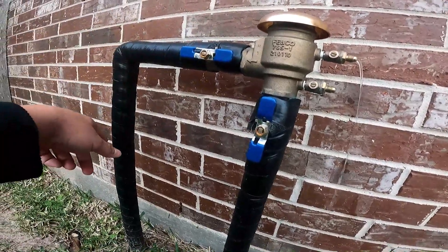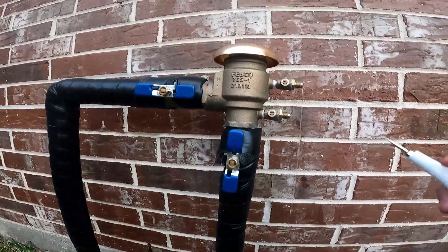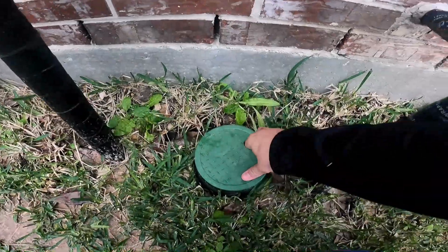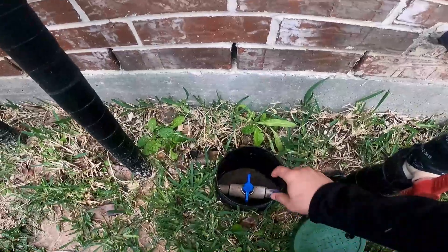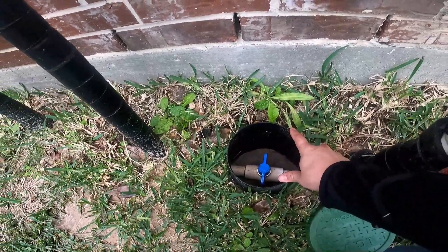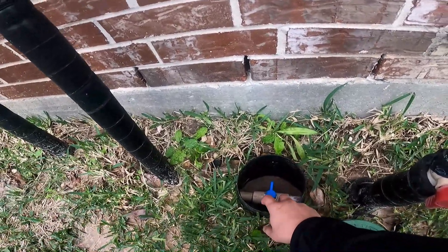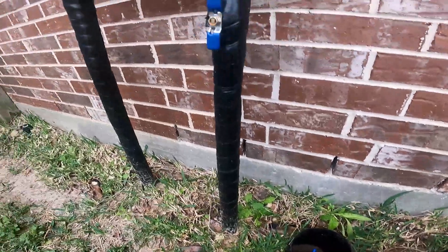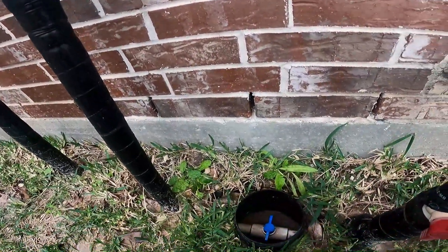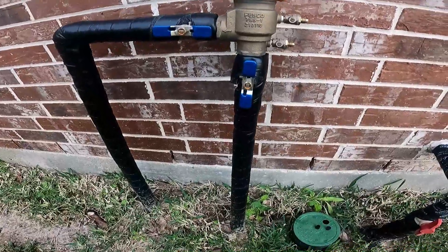On this side, what you want to do is just leave it on. One thing to note is that when you shut this water valve off, it is not going to shut the water off to the rest of the house — this will just be for the sprinkler system and for these lines right here. That's basically all there is to it to prevent your lines from freezing.